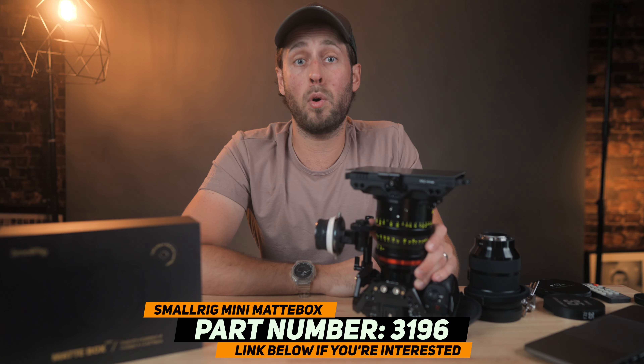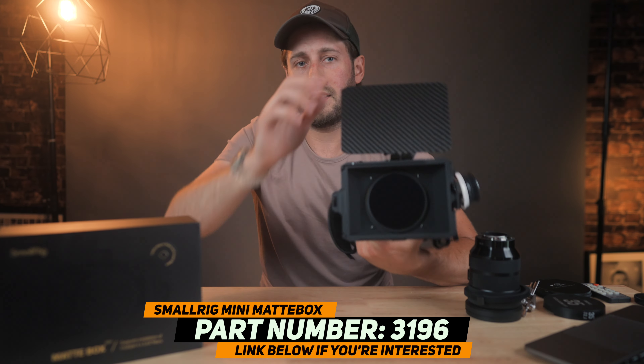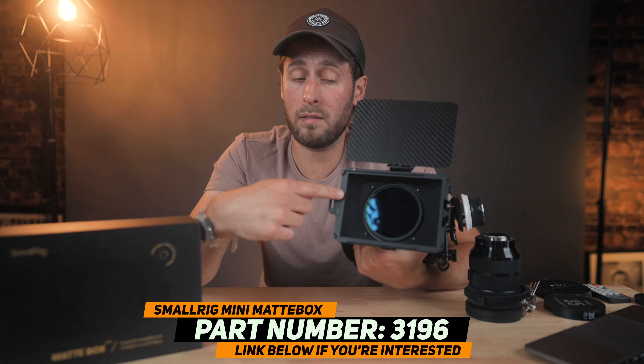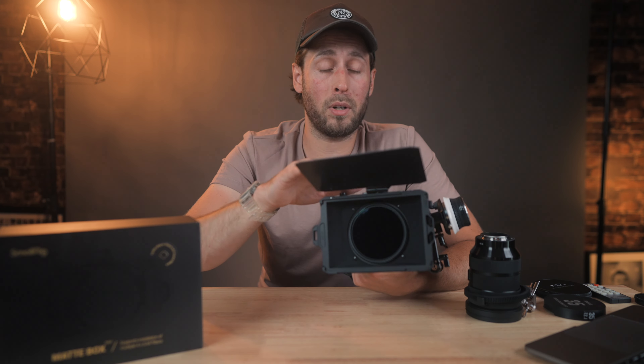This is a mini matte box from SmallRig. Before you go anywhere, it's another matte box video, I know. This one has a difference — it takes the circular screw-in filters that go on the front of your lens. That's my Peter McKinnon Variable ND filter there, and it works as I turn it, just as it should. A little bit different from the other matte boxes that we've seen. Let's talk about this from SmallRig.